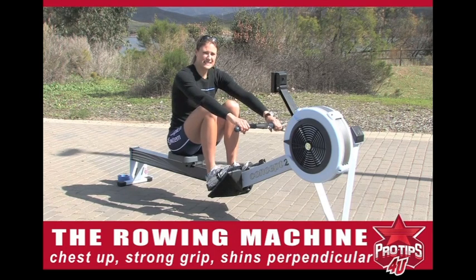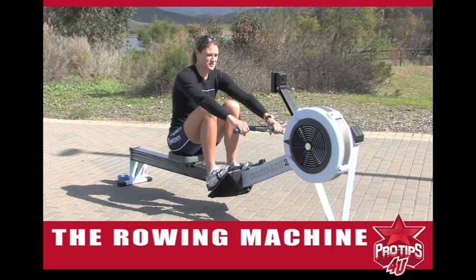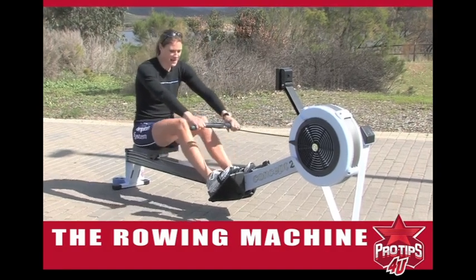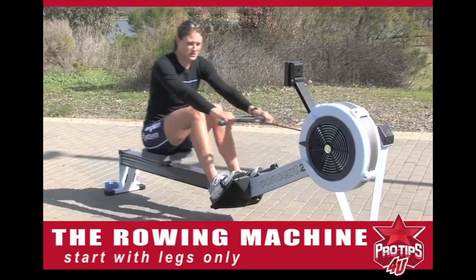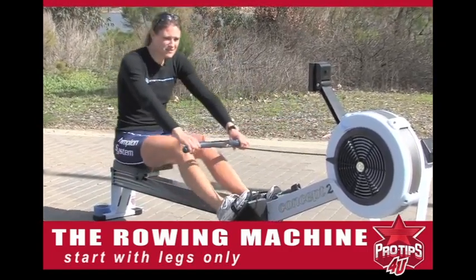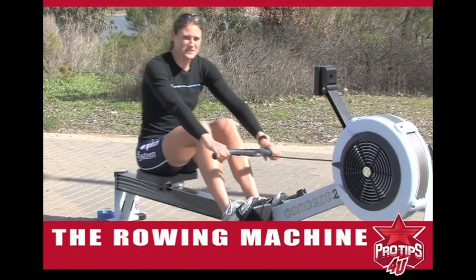A really good tip to help with the catch is to start with the legs and maybe do a legs-only drill. I usually start out my practices doing legs only for a minute or so.